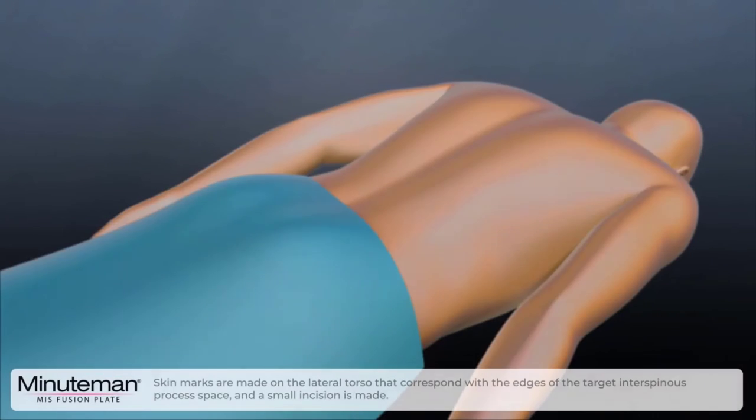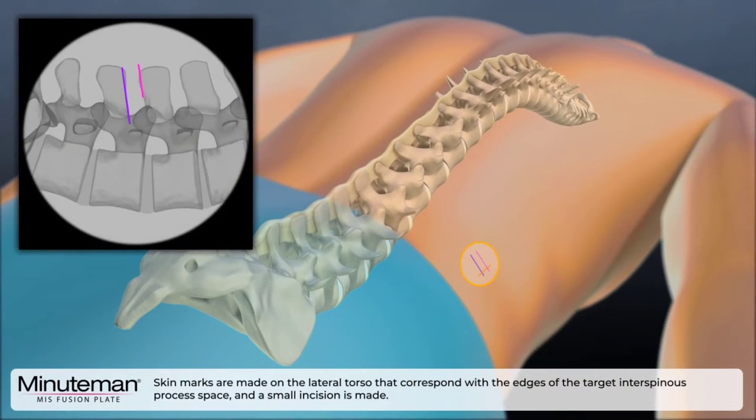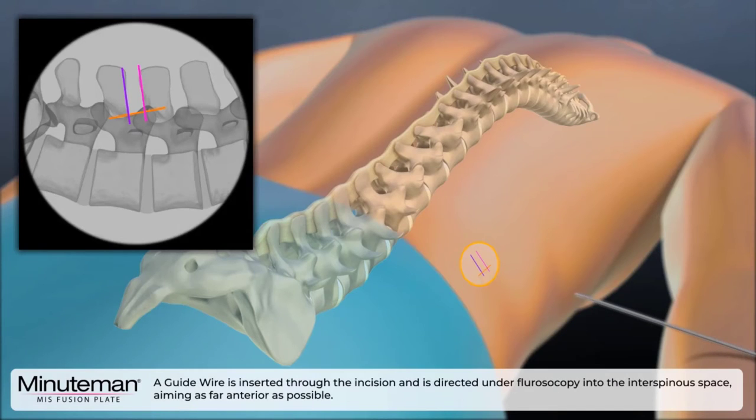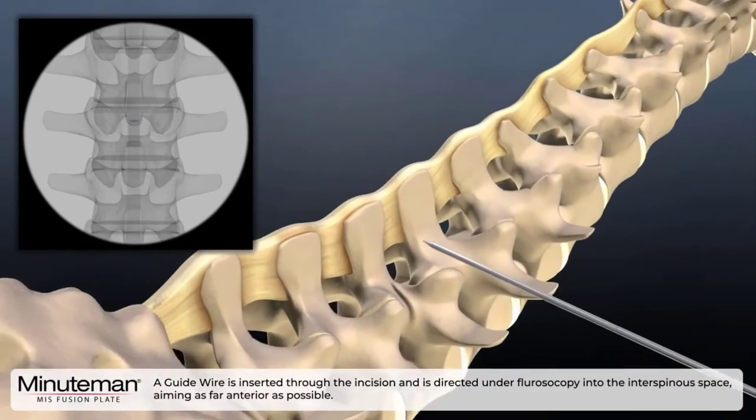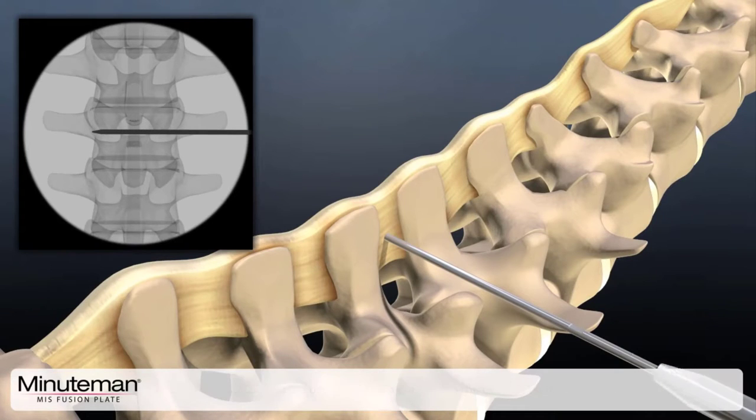Skin marks are made on the lateral torso that correspond with the edges of the target interspinous process plate and a small incision is made. A guide wire is inserted through the incision and is directed under fluoroscopy into the interspinous space, aiming as far anterior as possible.